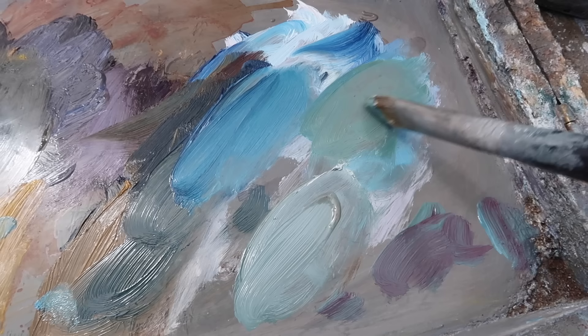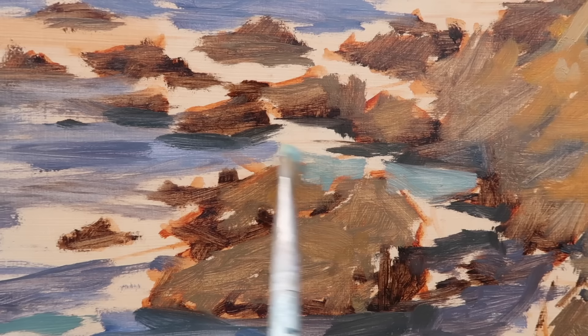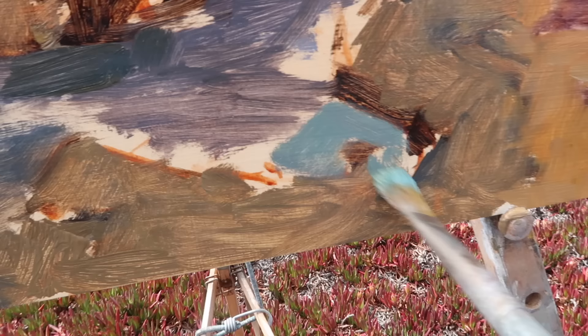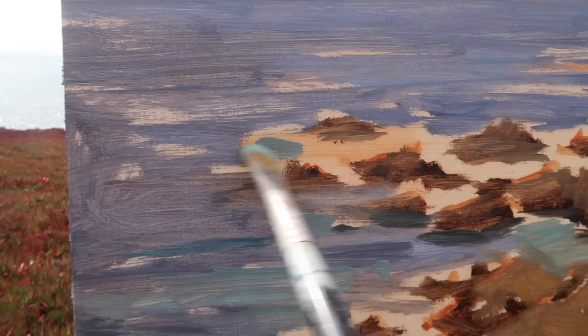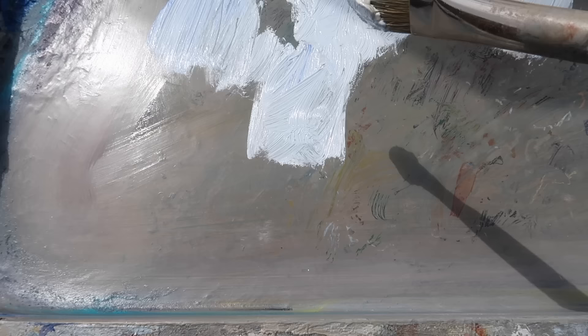Now I'm mixing a color for the greener portions around the rocks — cobalt teal, cadmium yellow medium, titanium white, and a bit of alizarin crimson to gray it down. It was too green so I added red to calm it down. I'll add those green areas out here since water tends to get more green as it gets shallower. I don't want too much white water in the foreground as I don't want to draw the eye in that direction. There are green tones out near these rocks as well.